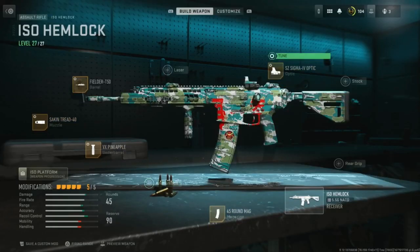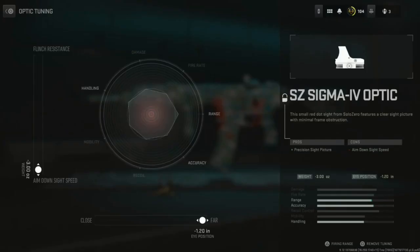Last but not least, the optic is the SZ Sigma 4 optic. Tuning is all the way on aim down sight speed and far.